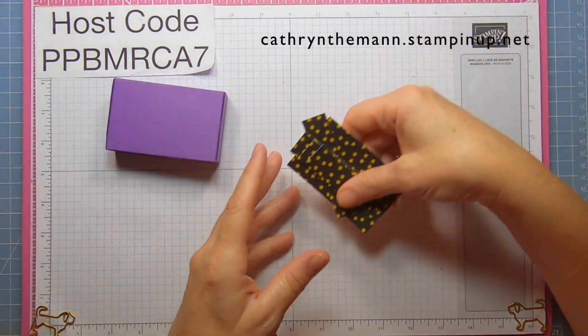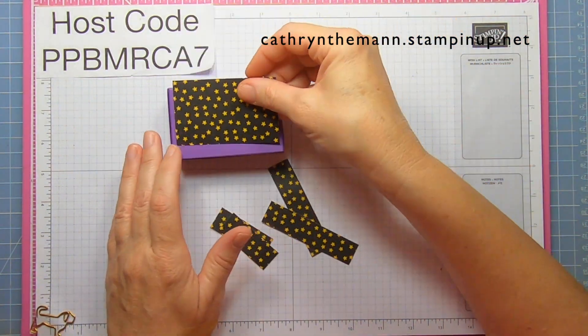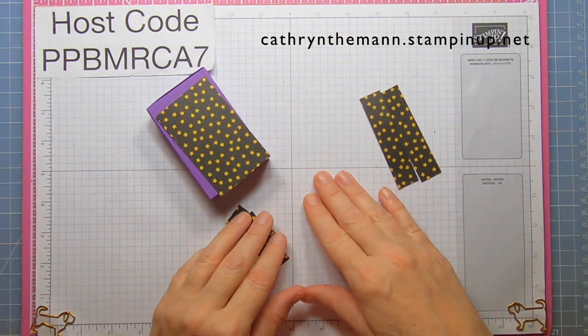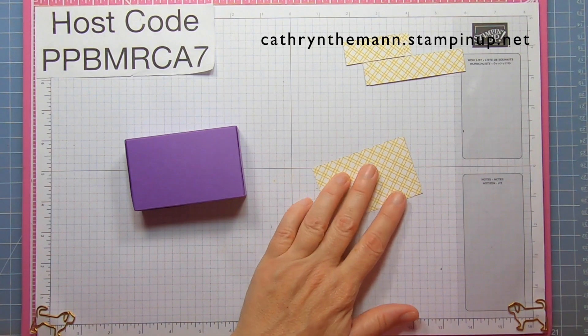Get your DSP: one piece that is three and a quarter by two goes on the top, two pieces that are three and a quarter by three quarters for the long sides, and two pieces that are two by three quarters for the short sides. Use liquid glue on all of them.